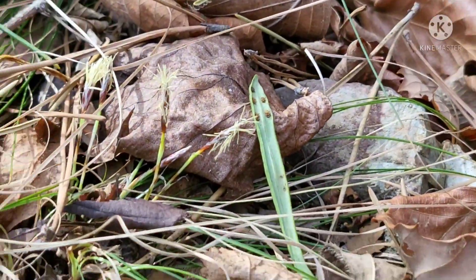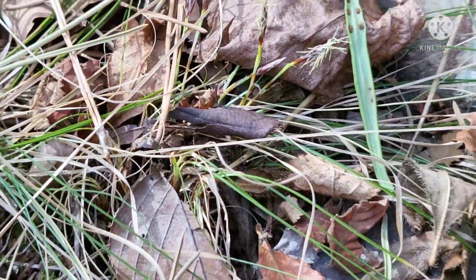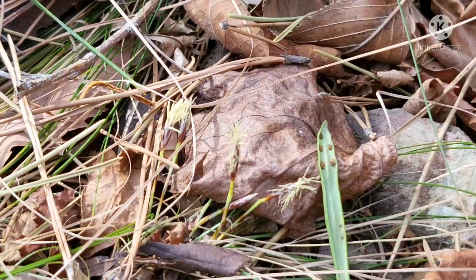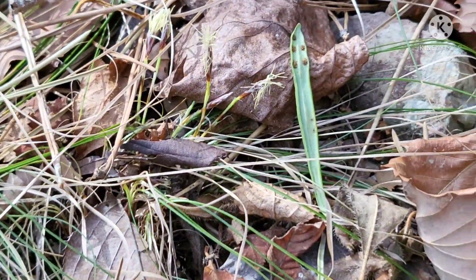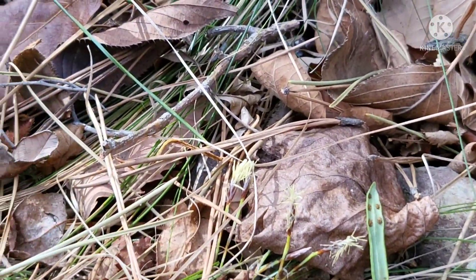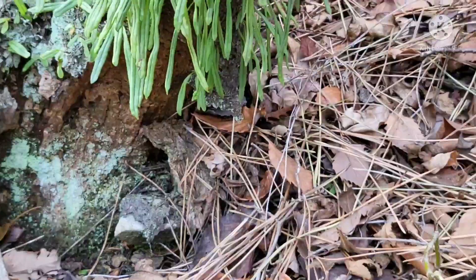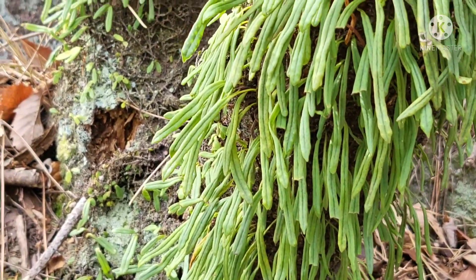저는 이런 좋은 약초 아니면 가족님들에게 보여드리질 않습니다. 여기 천문동 한 뿌리까지 왔습니다. 혼자 이렇게 한 입으로 이야기하고 한 손으로 동영상 찍고 한 손으로 천문동 까려고 하니까 사실 쉬운 게 아닙니다. 산에서 이렇게 좋은 일협초 그림을 보면서 천문동을 까먹을 지니까 침이 한 숟갈은 넘어갑니다.